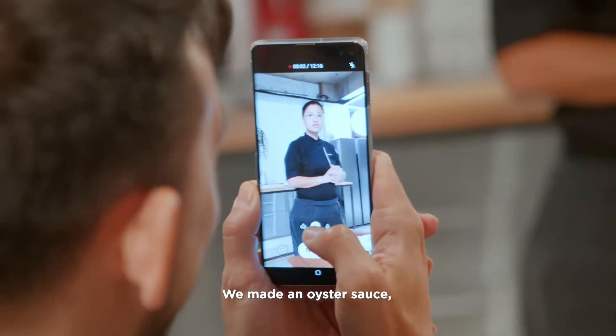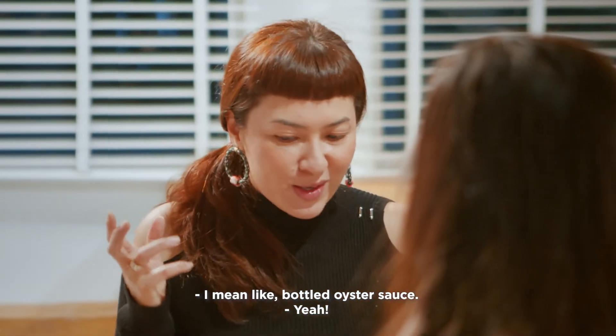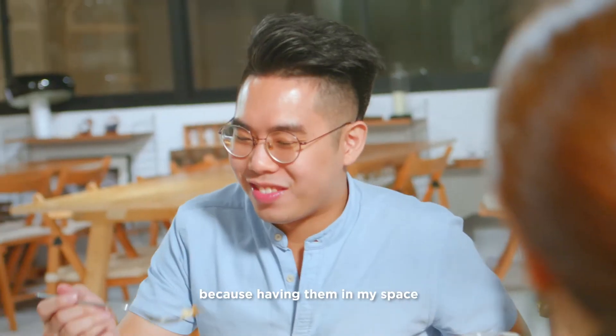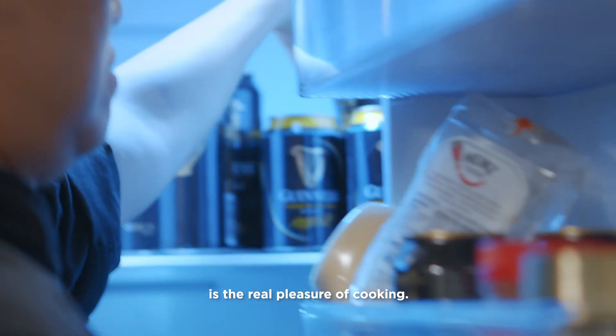We made an oyster sauce and infused it with Guinness — the Foreign Extra Stout. It doesn't taste like a bottle of oysters — wow, try this. Getting everyone together to enjoy my meals means a lot to me, because having them in my space and bringing their taste buds on an adventure is the real pleasure of cooking.